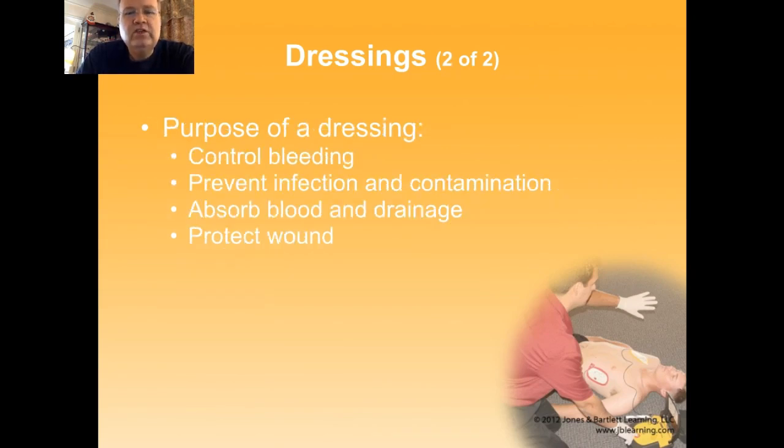When we initially put dressings on, we're using them to help control bleeding. They do that by providing a matrix somewhere that blood can form clots. So when we initially put them on and we stop the bleeding, they're part of the clot. And very early on if you pull them off, you pull the clot off and you start the bleeding again. They help to decrease the risk of infection and contamination of the wound — it's not 100%, but it's nice to keep stuff out. They'll absorb any of the drainage and they'll protect the wound in two major ways.